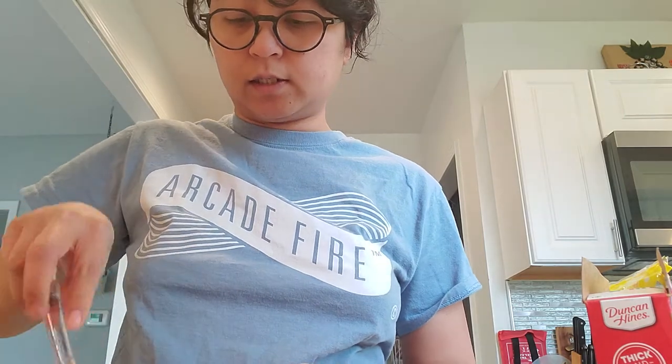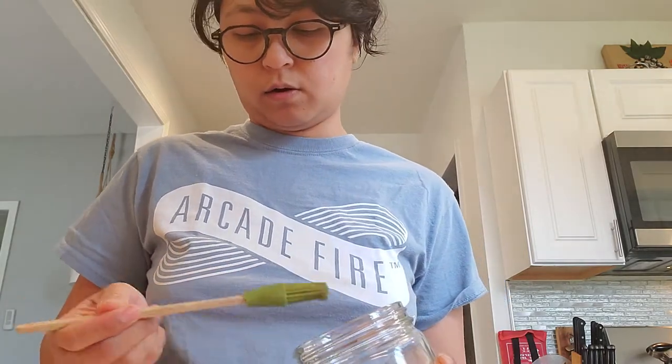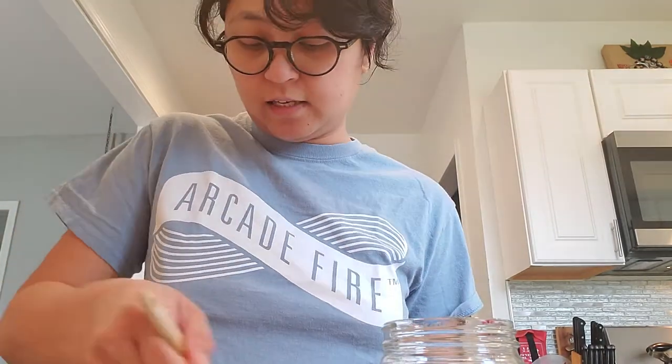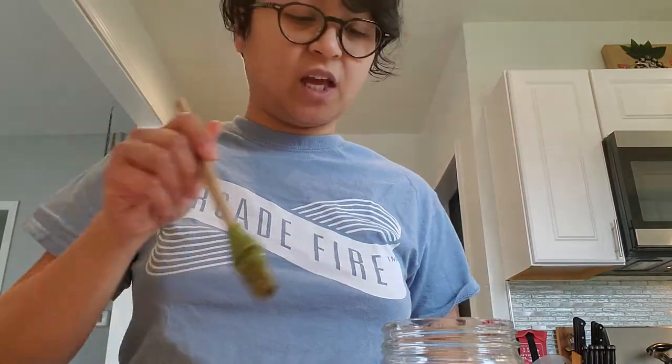Yep, just gonna continuously mix this. The next thing I'm going to do — I put that measuring mug in there but the pan isn't quite oiled yet, so I'm going to grease my pan. I have some oil here that I used for my homemade yeast donuts I made two weeks ago, which I'm probably making again within the next couple of days. Comment down below if you'd like me to share that recipe.